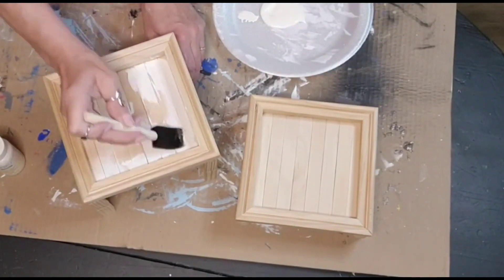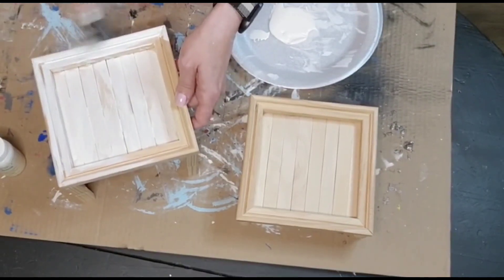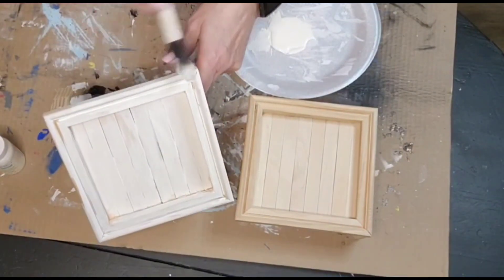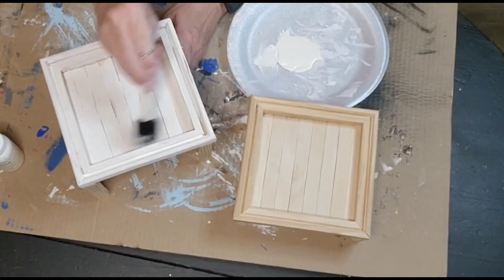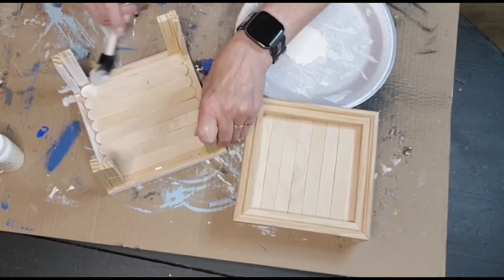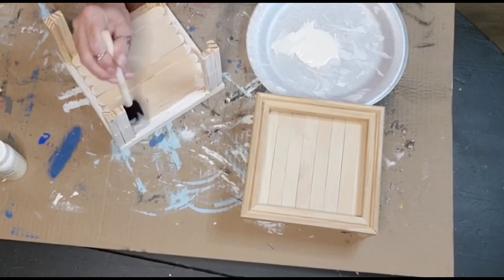I am going to use Waverly Chalk Paint in the color ivory and give this just a rough coat. I'm not going to worry about covering it completely. I'm doing both risers in this and I'll let the wood show through, because I like that look. If you prefer a more finished look, you can put on as many coats as you want, but I like that rustic look and that is how I choose to do things.